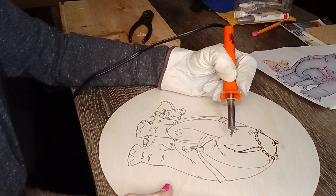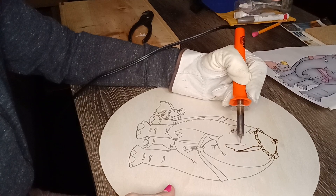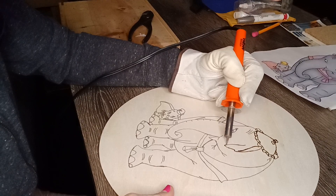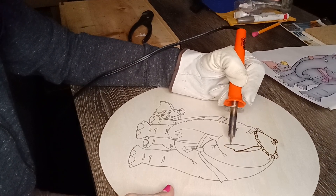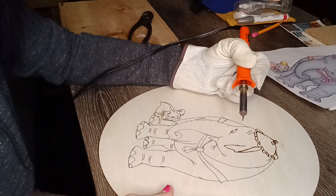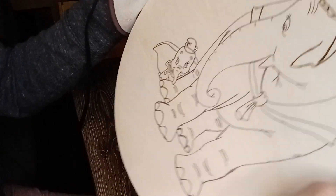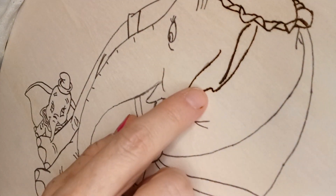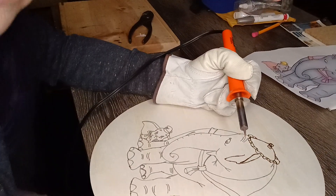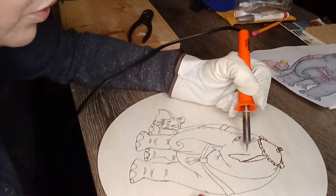Sometimes you'll slip when you're tracing and it'll throw you off — like, is there supposed to be a line there? If it kind of looks like a line should be there but isn't, you just fill it in. You can try sanding it off but that's kind of pointless, especially since I'm coloring it too, so there's no real point.